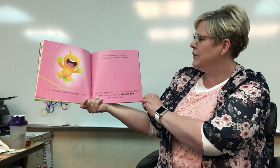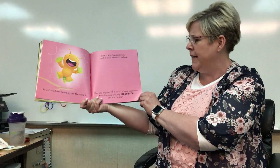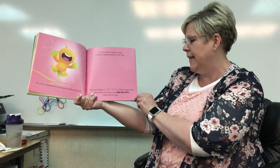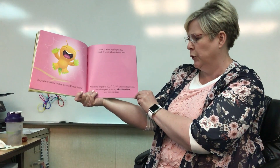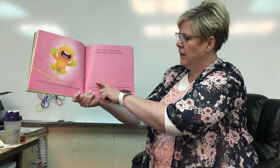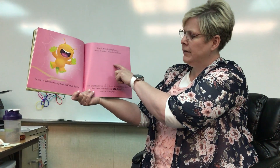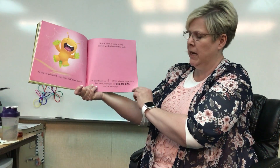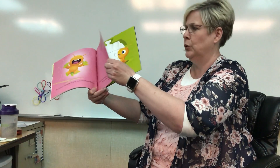Now if alien is going to stay, I think it needs a home in this book. Use your finger to draw a house shape here. Then close your eyes and say Zazie Zoo, and then we'll turn the page. Let's draw our house — help me. You draw your house how you want it. I think I'll do mine square with a triangle top. And then we'll say Zazie Zoo.